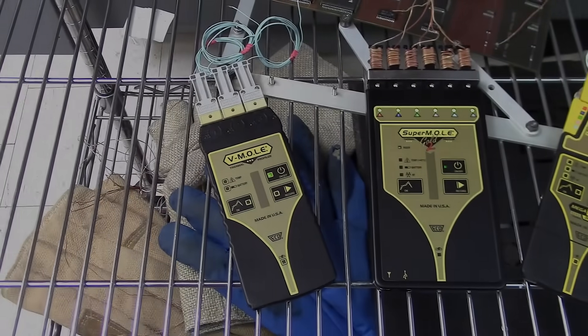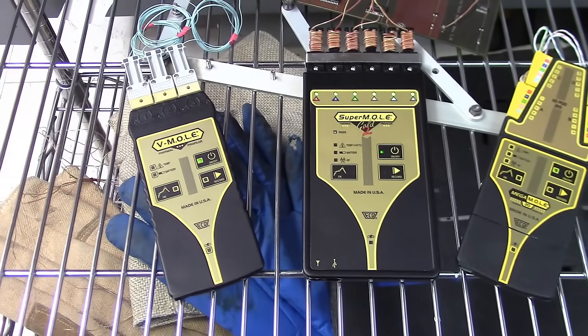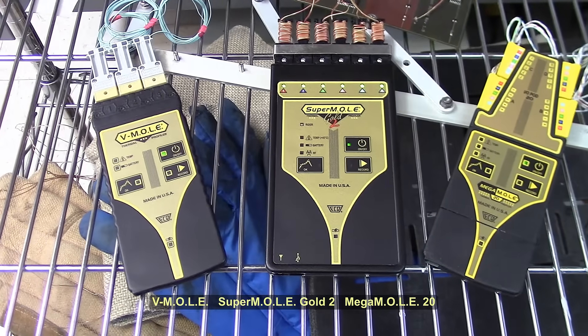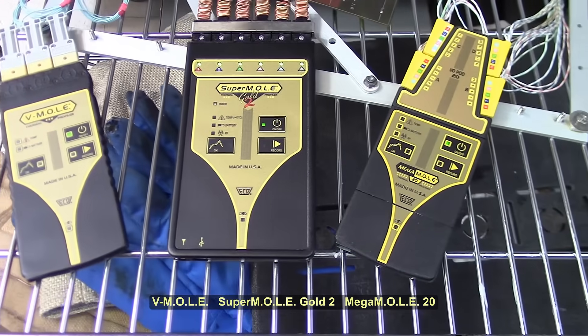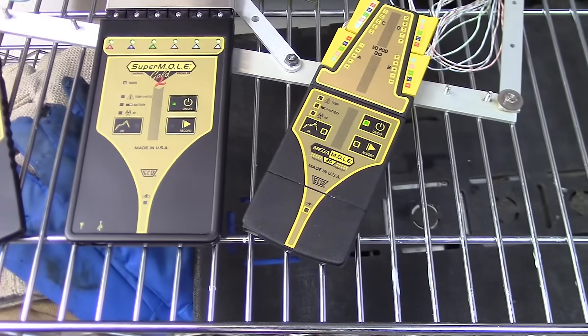A pioneer in thermal monitoring and analysis technology, ECD's portfolio of mole thermal profilers are synonymous with quality and reliability. Recognizing that each manufacturing situation is unique, ECD's line of mole products addresses various manufacturing requirements and future needs.